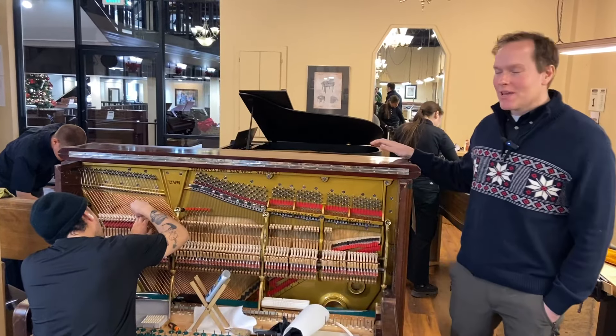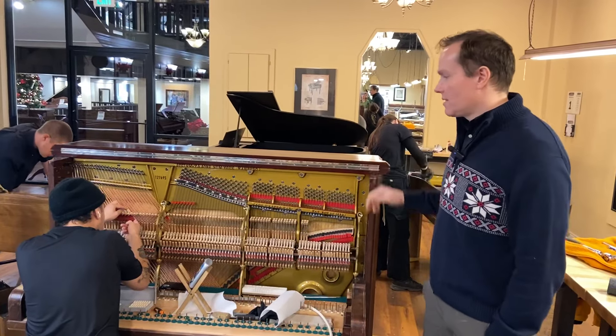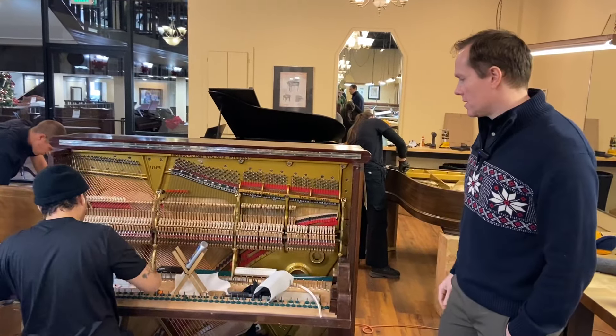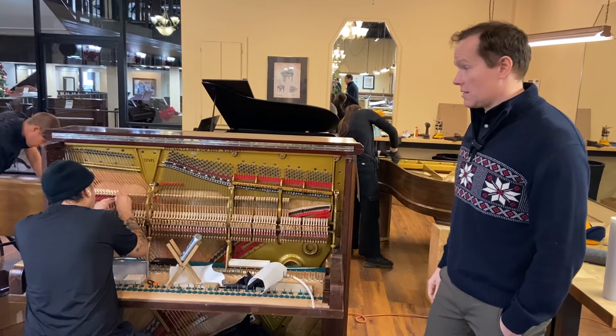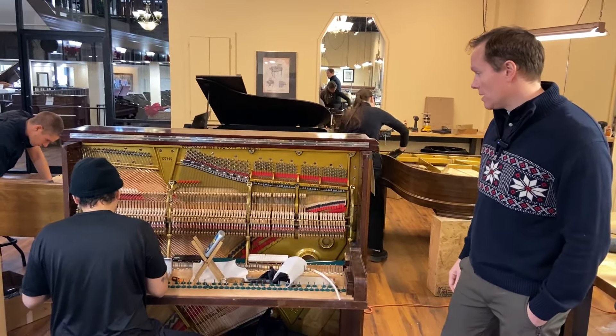I'm Brigham Larson with Brigham Larson Pianos. This is a turn-of-the-century Steinway Upright that we've actually made a lot of progress on. And it's coming beautifully, turning out really, really well.